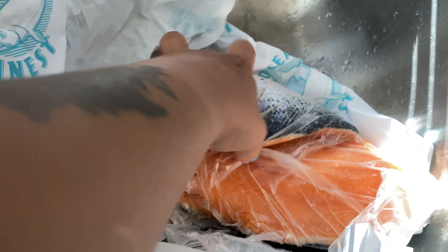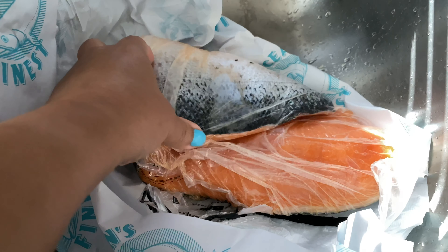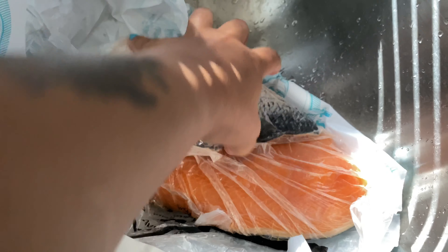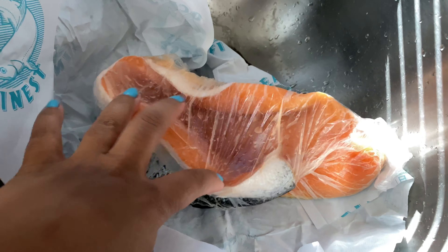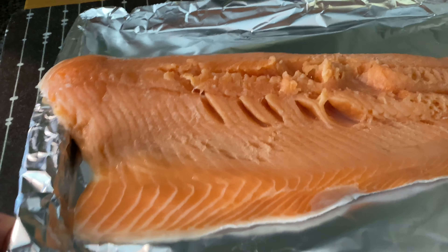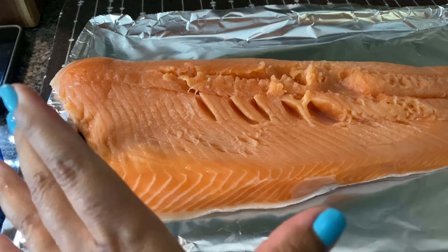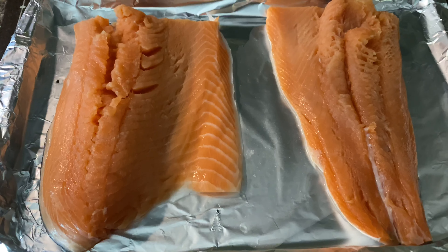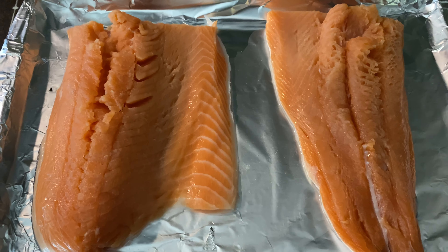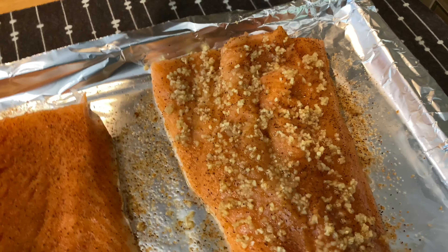Beautiful salmon — I'm getting ready to clean and season it. Look how long it is — big! I think I'm going to cut it so that I can just fit it perfectly on the tray. Like so. Now I'm about to season it. I'll be right back.